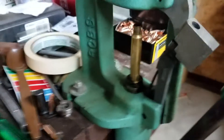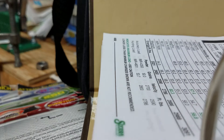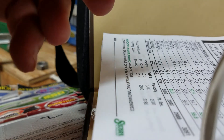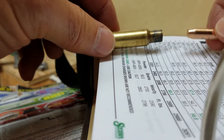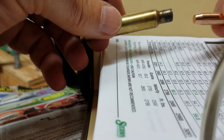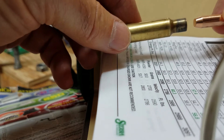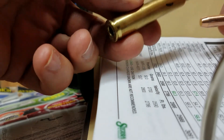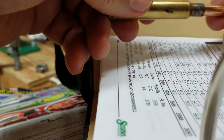I ran it through — no resistance whatsoever. Now, the purpose of that: I have a problem with the bullet. I've got this Speer 160 grain soft point boat tail. I just resized it — this is the one I just resized.